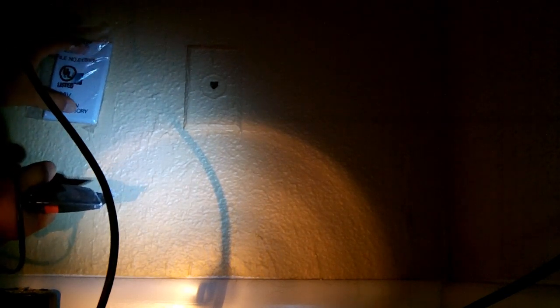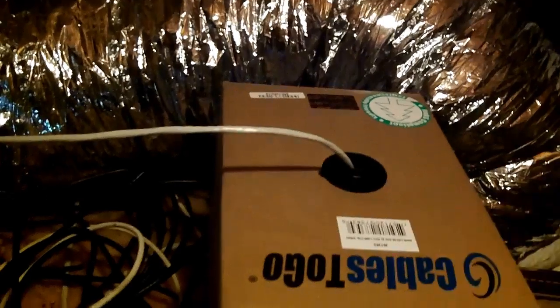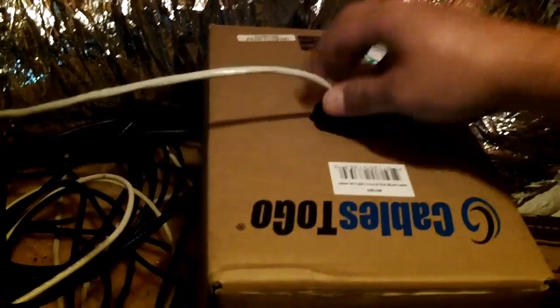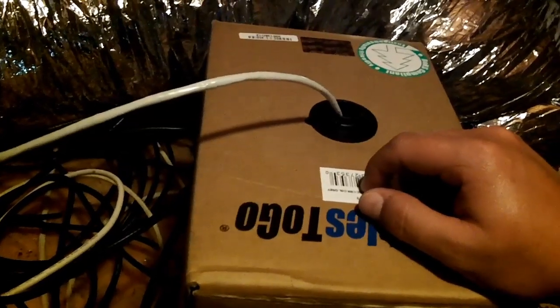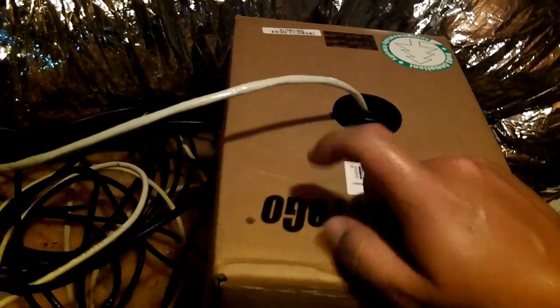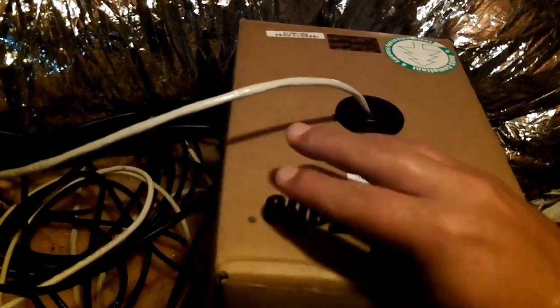Since it's a single jack, the hole doesn't need to be that big. One nice thing about getting spooled cable is that it usually comes with an open end where you can just unreel it — it's snagless so you can continue to pull it out. This is 500 feet and we're probably only going to use about 75 feet today for this particular line. I plan to run three lines total, but today I'm just doing the one.